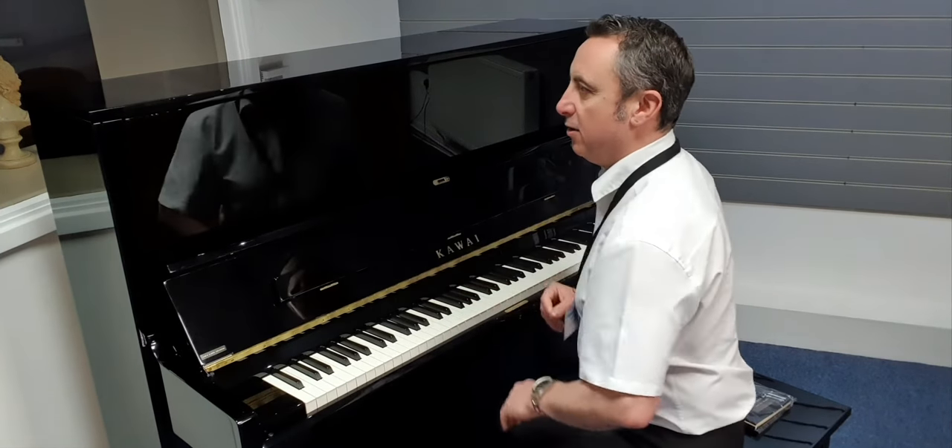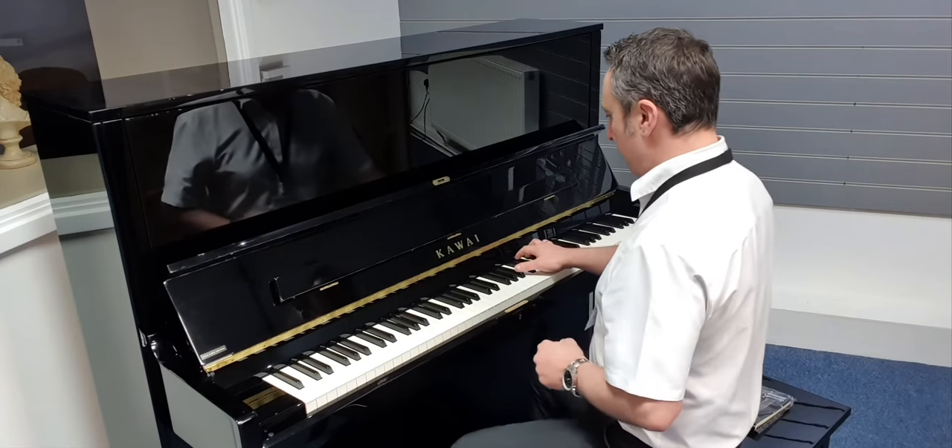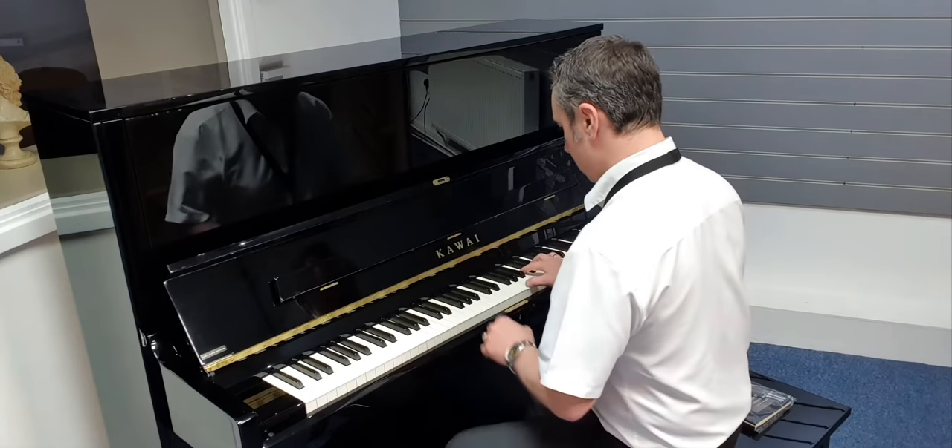But it really is nice, this piano. Lovely and tall, fantastic tone, and it lends itself to any style — whether it's classical or jazz. I think it's great.